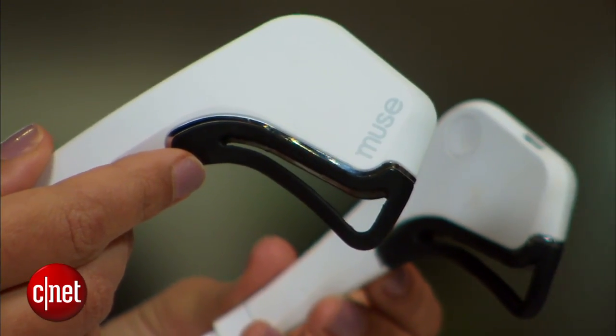Muse is already available for purchase for $299 and comes in black and white, although you can look forward to more fun colors coming later this year.